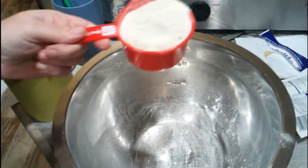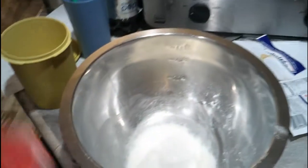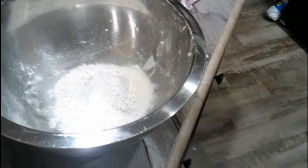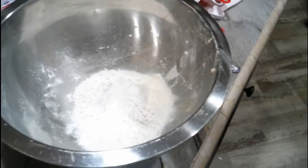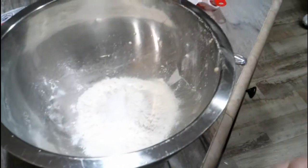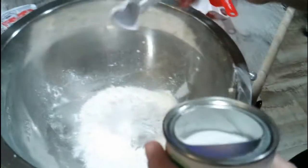One cup of cornmeal. And a third of a cup of flour. A teaspoon of salt.